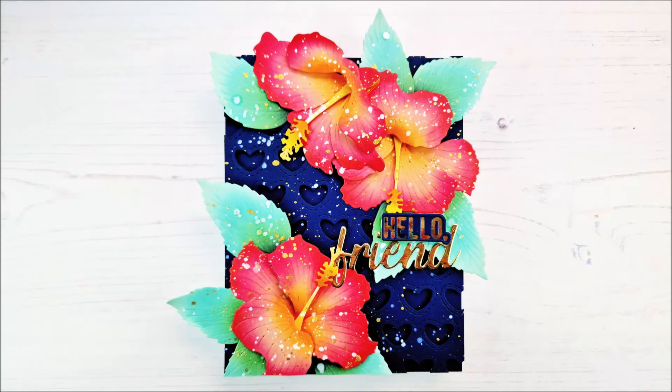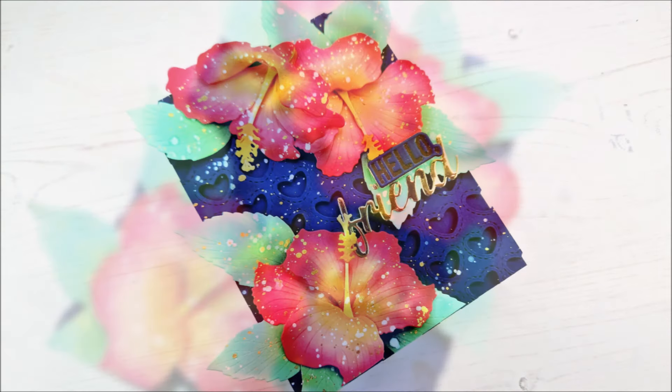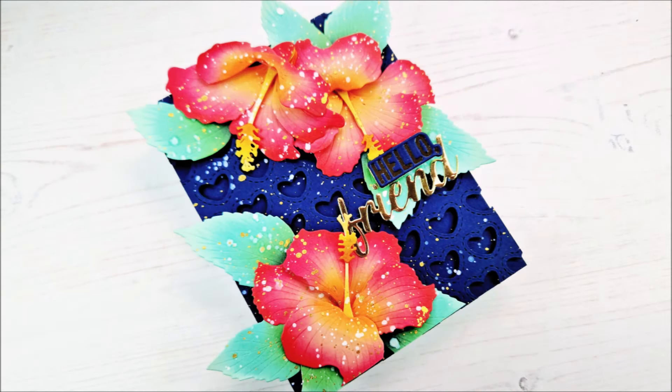Hello there everyone and welcome to another edition of Lydia's Crafty Corner with me Lydia in my little crafty corner. Today we are going to be using the fabulous new craft of flower hibiscus to create this beautiful design that we have here.